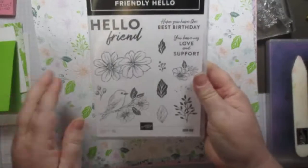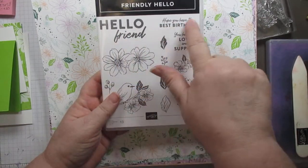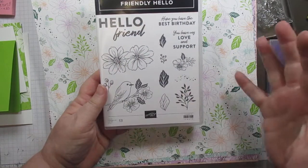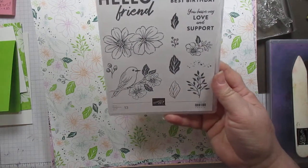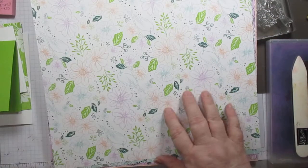So let me show you that. It is a stamp set — Friendly Hello, Hello Friend, Hope you have the best birthday, You have my love and support — and some really cute images. There's not one of these I don't like, even the dotage. Funny, right?